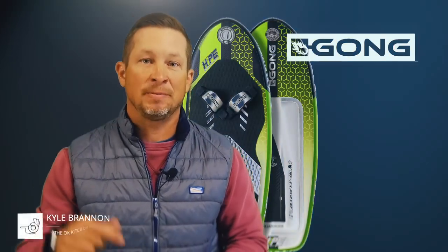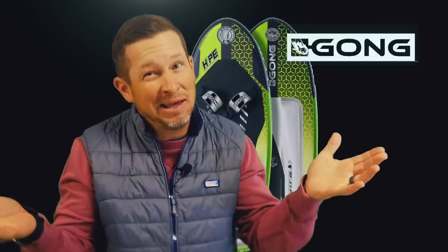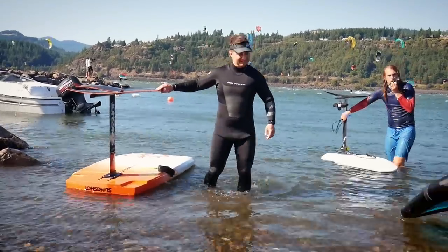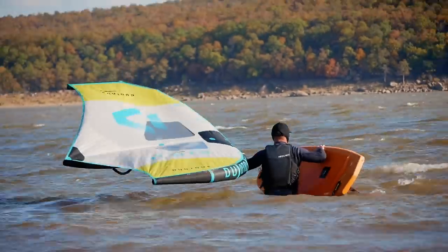Welcome back to the OK Kite Boarder. In this episode I'm going to attempt to see what all the hype is about. Since wing foiling hit the mainstream wind sports market a couple of years ago, one of the major obstacles has been convenience of travel. Thank goodness that the nine-foot wing board is a thing of the past, but even a five and a half foot board can be difficult at times in transport.